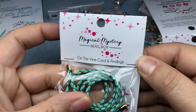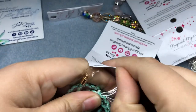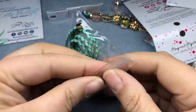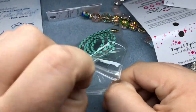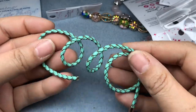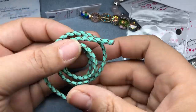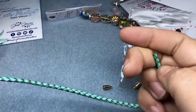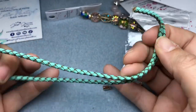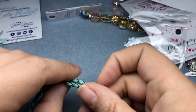Next we have On the Vine Cord and Findings. Beautiful — my favorite color. And then we have the findings to go with it. I can make this into a necklace, I can make this into a wrap bracelet. Oh my goodness, this is gorgeous. I love this leather.